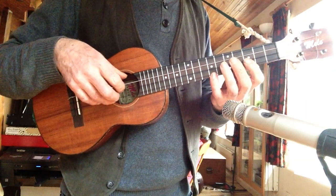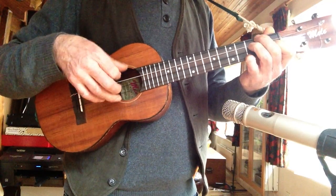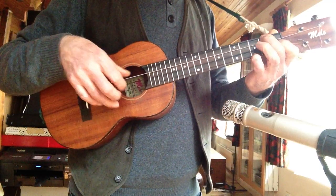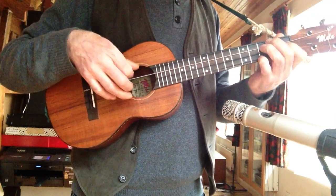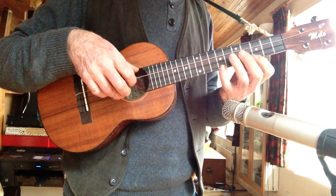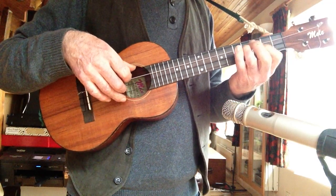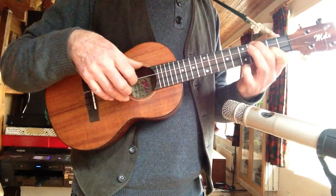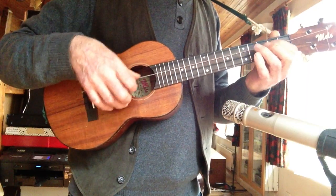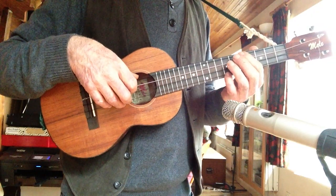I'll play it fast and then I'll play it slow. I'll do it again. There's another bit - it's a Part B but I'll put that on another lesson. But I'll just play it so you know it.